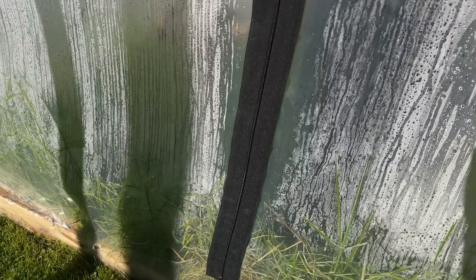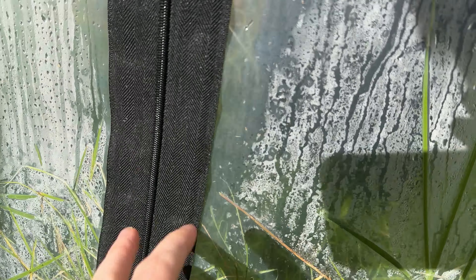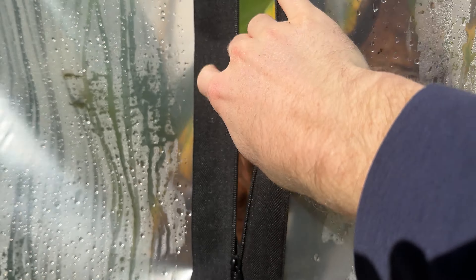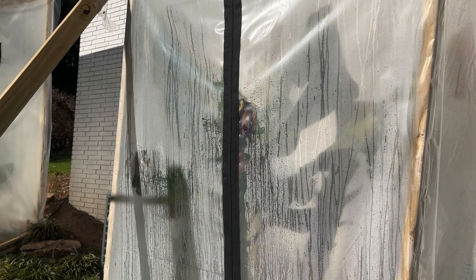What I added was some of these zippers. You just stick them on — there's a sticky material built into them from Amazon. Then you cut down the middle and it just opens and closes. I think they're made for construction-type deals to make an airtight area, and then you can just zip it right back up. I do this when it gets hot out just to make sure they don't overheat in there.